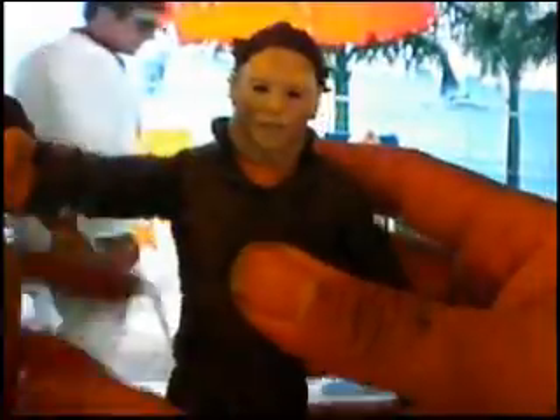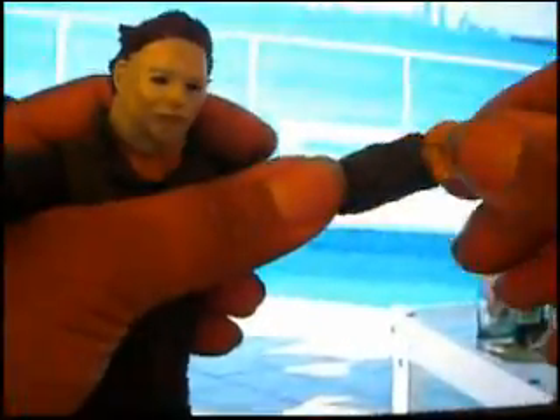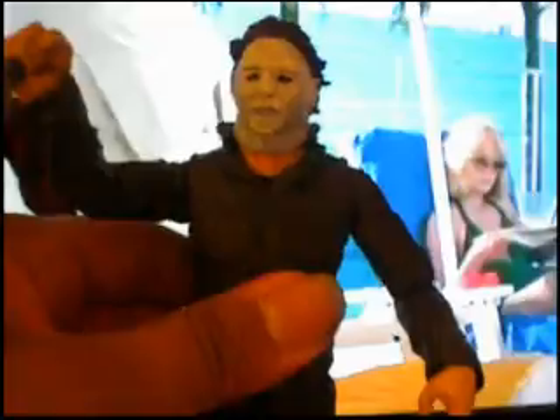He's fully articulated — got the swivel, bend at the elbows, wrist 360 as well as in and out. You don't have to worry about any kind of paint rub on this guy. And of course you got this knife. I'm still going to perfect the knife, but it's still looking pretty good right now.